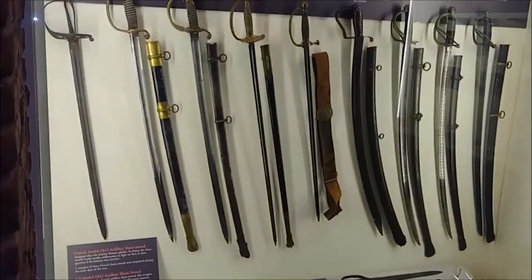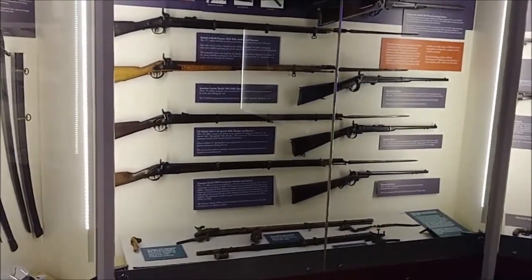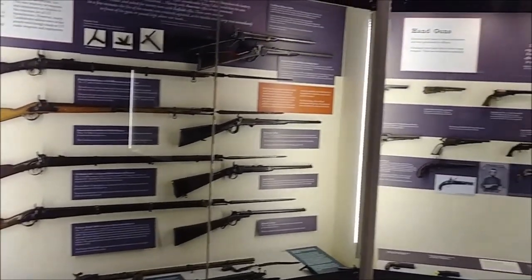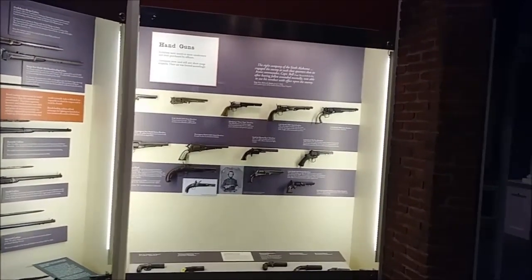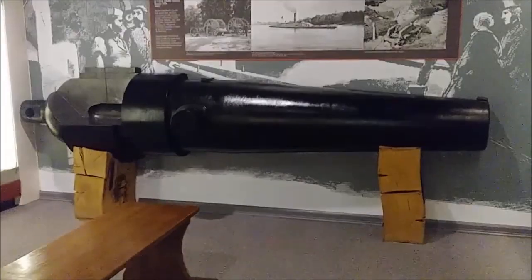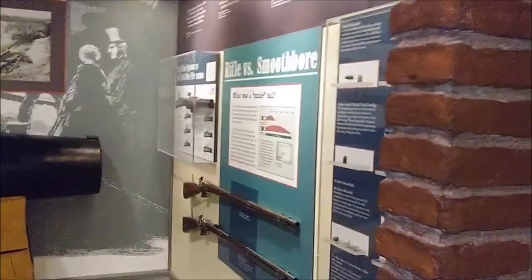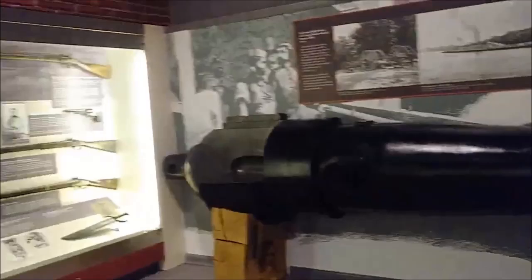That one's got a bayonet on it. My grandmother had one in her closet for one of my uncles. I think of all the things I could have had my hands on and didn't. Wasn't interested in them at all.